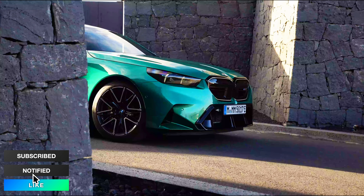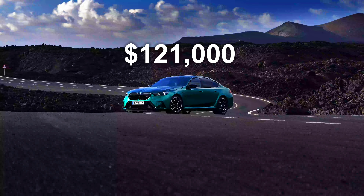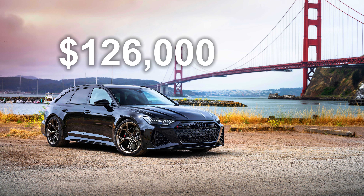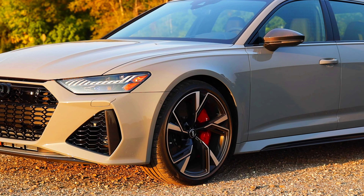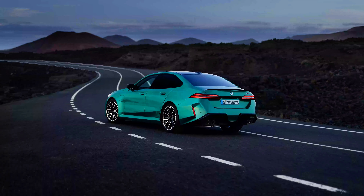Which is better, the new BMW M5 or the Audi RS6 Performance? The M5 starts at $121,000 and the RS6 starts at $126,000. But which car is actually better? Well, in this episode, we are gonna find out.